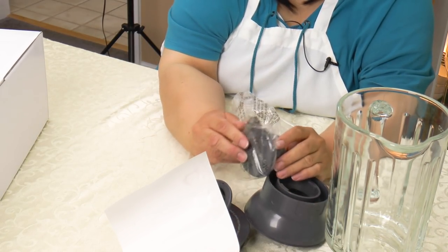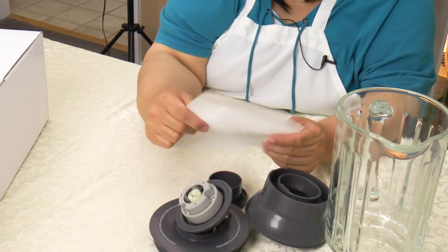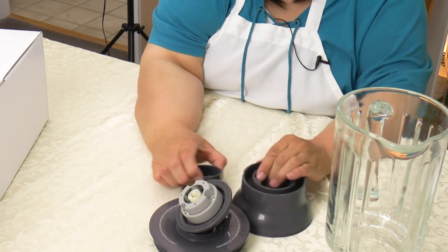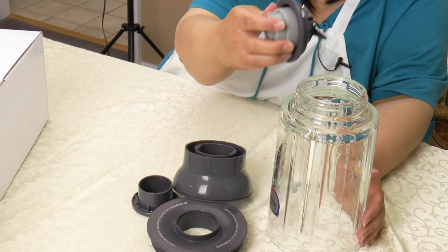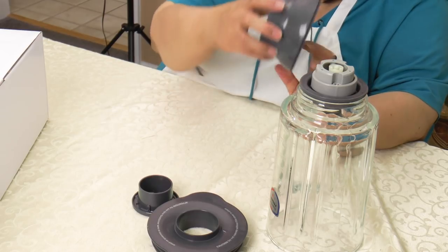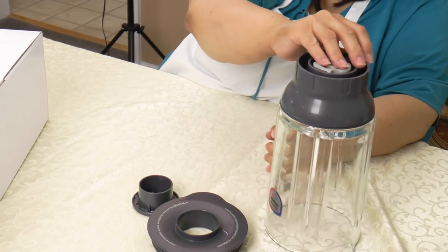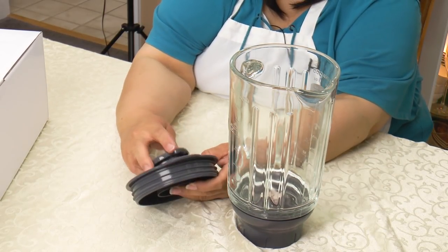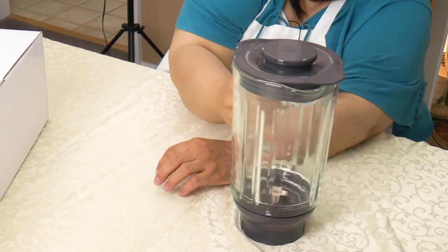So here's the blender assembly. You can take the blade off, which is nice. It's a glass jar — very heavy. The max capacity is 1200 milliliters. We put the blade in here, this is the base. Here's the lid with the Kenwood K on it. That's the blender.